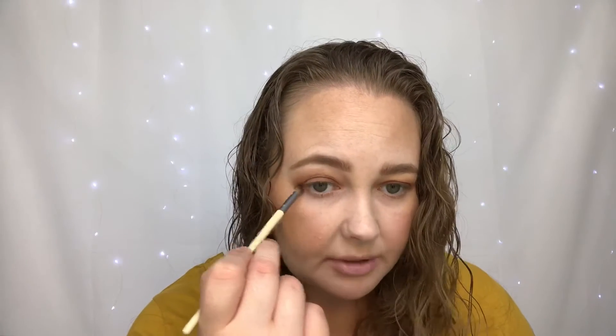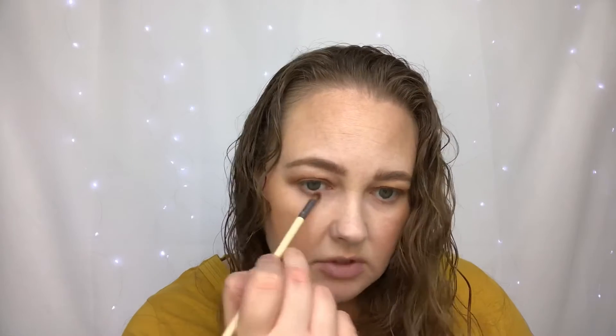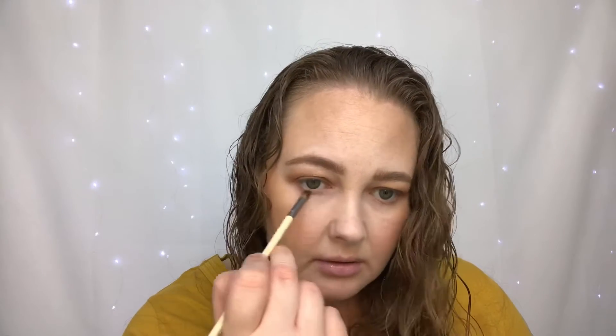Now I'm going to take a pencil-y dome-shaped brush — this one is from EcoTools — and take the two shades 100 Cocoa and Irreplaceable, mix them together a little bit, and apply this to my lower lash line just to smoke it out and really get into that fall eye look.